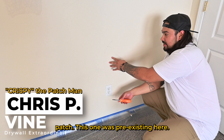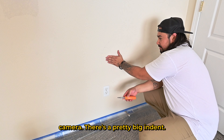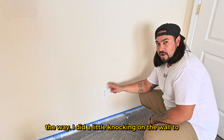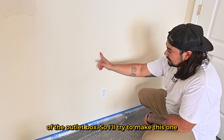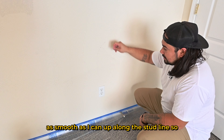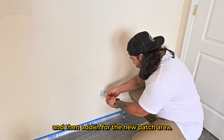Look at this nasty crack in the wall. This is a different kind of patch — it was pre-existing. There's a crack here and a pretty big indent, so we're probably going to bust this out all the way. I knocked on the wall to find the stud, and it looks like it's going to be on this side of the outlet box. I'll cut along the stud line so I can seal the pre-existing drywall and add in the new patch area.